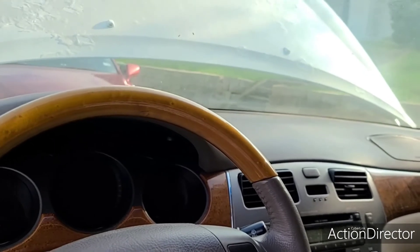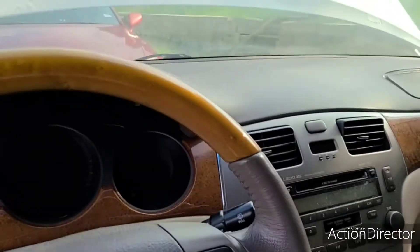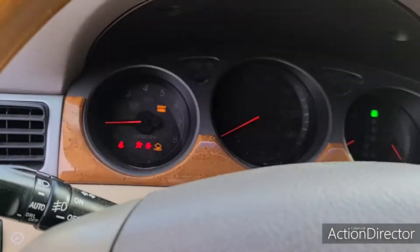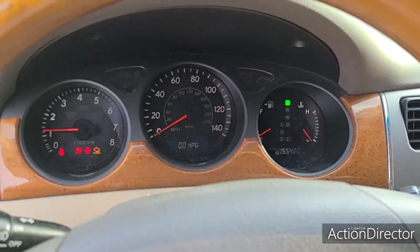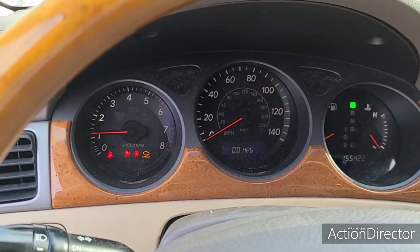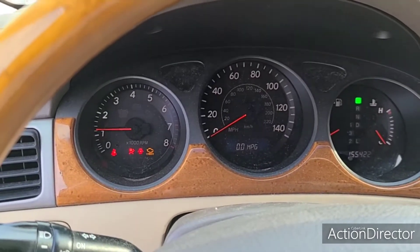Hi guys, this is a 2006 Lexus ES330. When I go to start it, it starts, but the RPMs dip and then jump back up. And then whenever I push on the gas pedal, it barely gets the RPMs up.